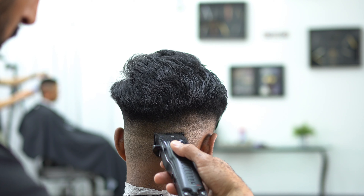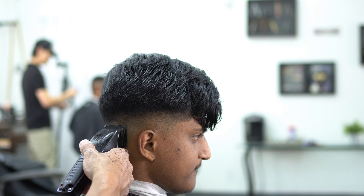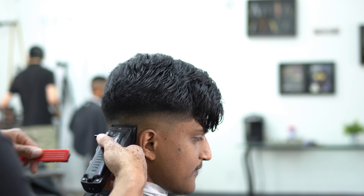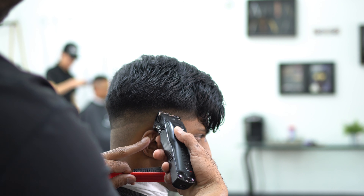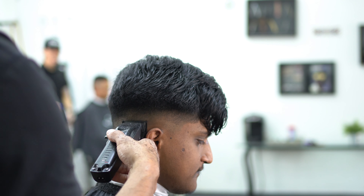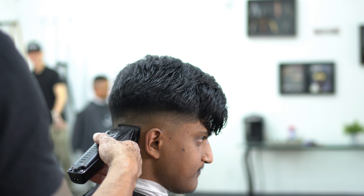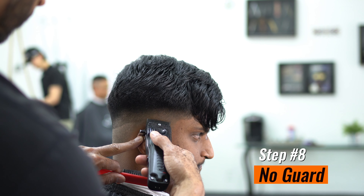You can see the reason why I like doing the top first — look at the top of the head, it's already styled and ready to go. I haven't put any pomade or clay in yet, but the hair is in position. If I would have started this fade and then cut the hair on top afterwards, I feel like it would have been disproportion. There are barbers that do it the other way around — nothing wrong with that — but to me it's just more work afterwards.